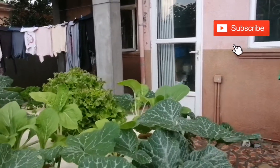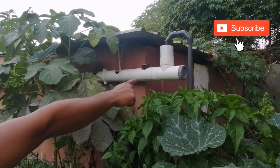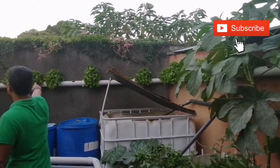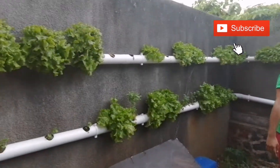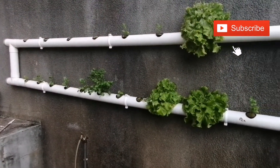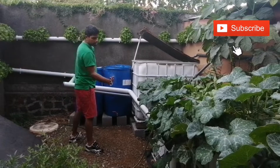Here I have my NFT. My NFT starts here — the inlet is here. It goes through the pipes all the way here. These are lettuce. It goes here and then comes back here. The NFT goes back here and then goes straight into the sump tank.